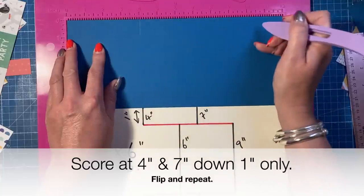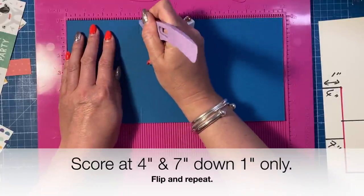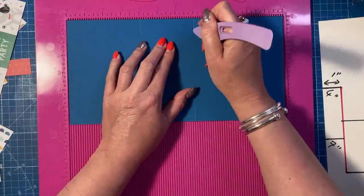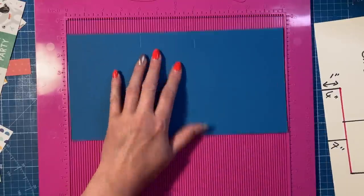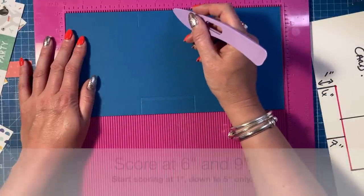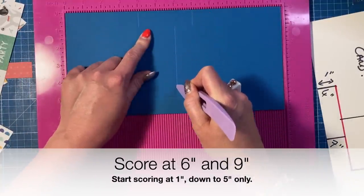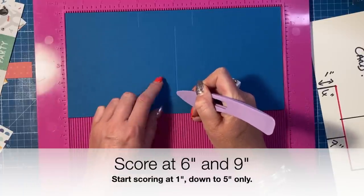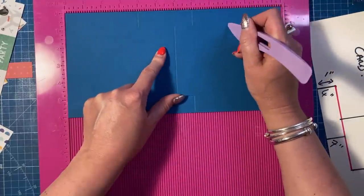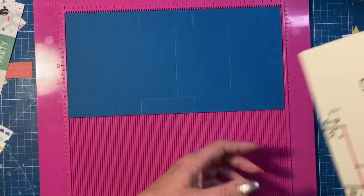Along the long side, score at four just down one inch, and then at seven just down to one inch. Then flip the card and again at four and at seven. You can run a ruler along there if you need it to line up — don't worry if you're a little bit out because you can join it all in a minute. Then score at six, starting one inch down, going down to five inches — so one inch up. Then do that same score line at nine inches, coming down in the same way.